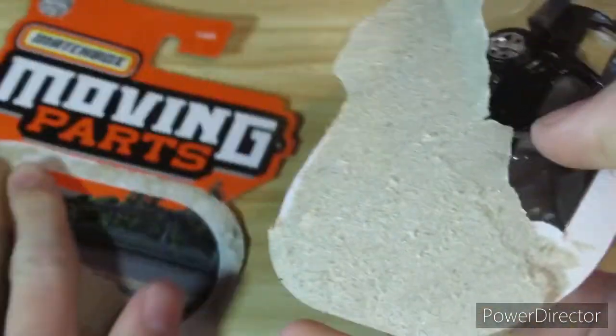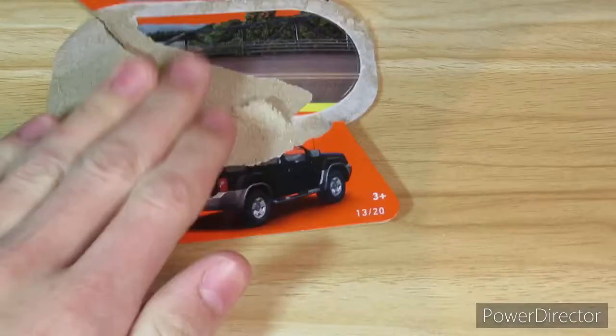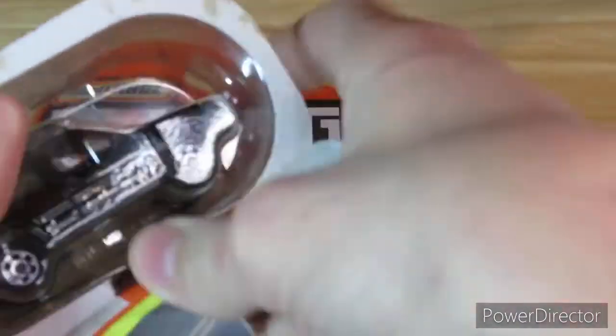One of the interesting things about the packaging is this right here. Matchbox doesn't usually put the image of the car underneath — they don't usually put the picture of the car down here. They usually put it right underneath the Matchbox logo. It's strange how this packaging is different.